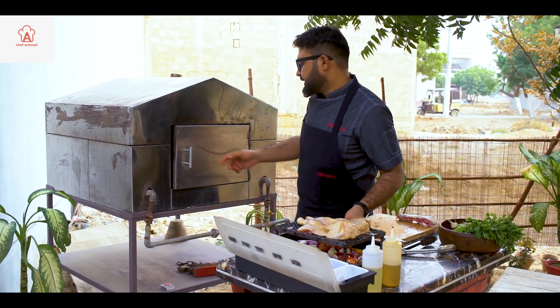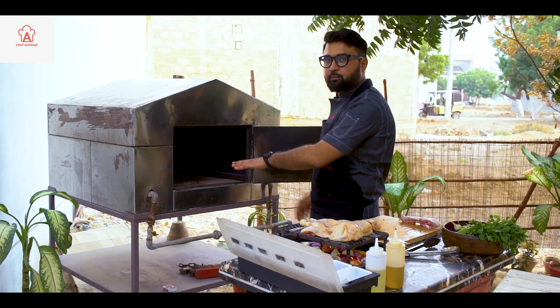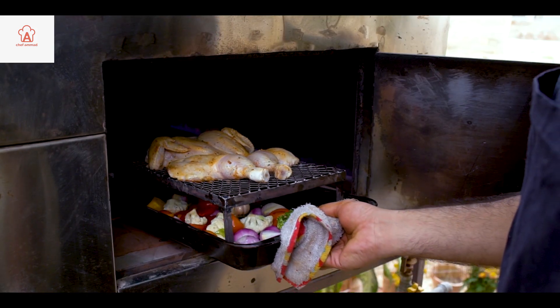Now we will put this in the oven. Make sure your oven is preheated. And this chicken goes into the oven.